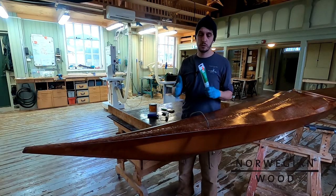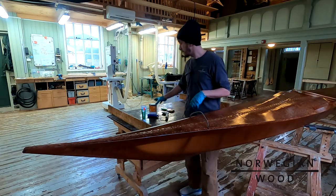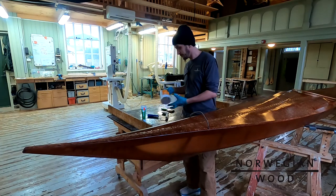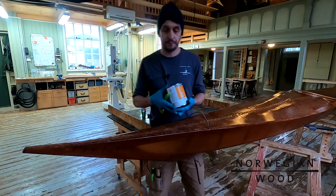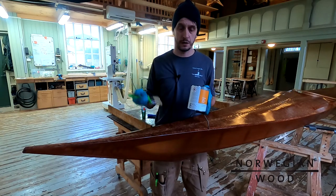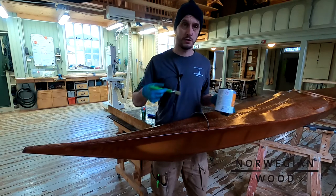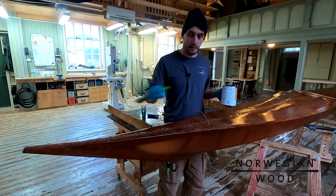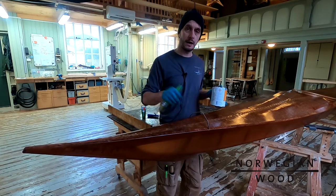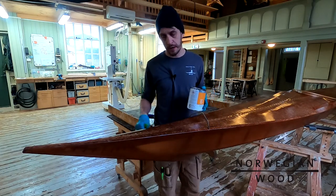Once this is completely cured, which will take 24 hours, then I can go over it and varnish it again. On the first coat I used a brush to apply lots of varnish fast. But now the whole fabric is saturated and I don't need thick layers — just a couple of thin and even layers because I want it to look nice.